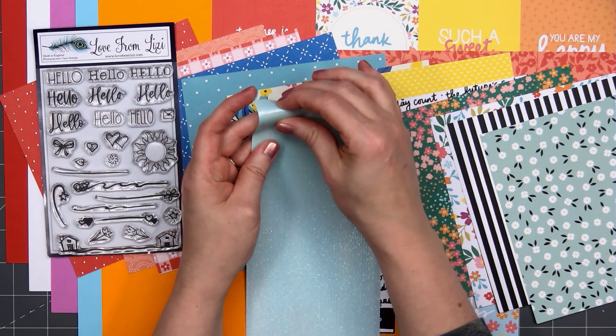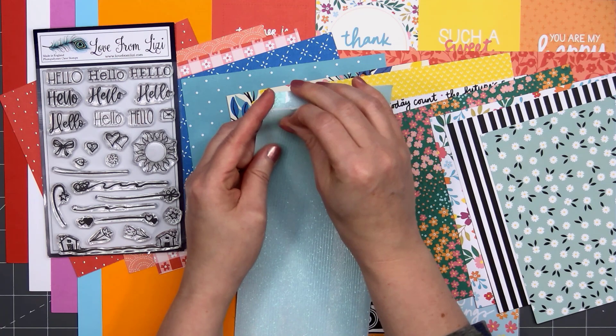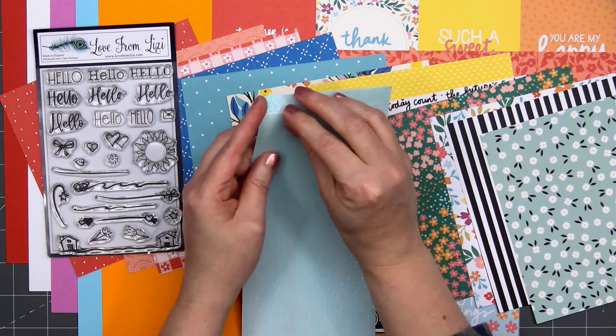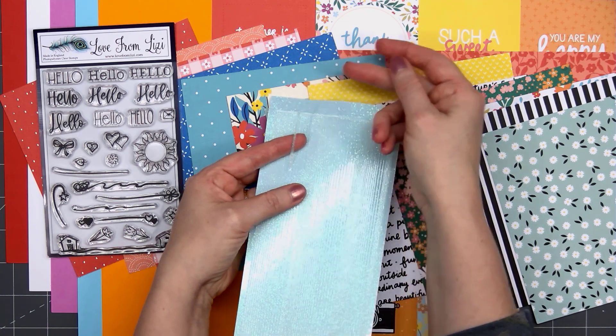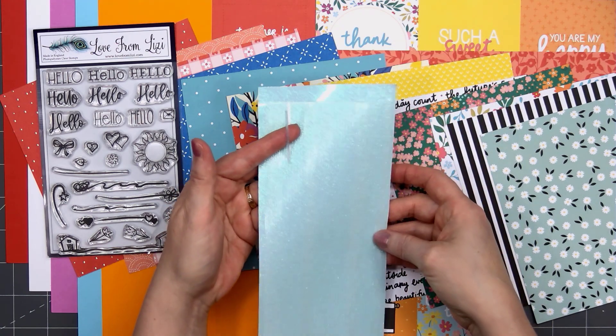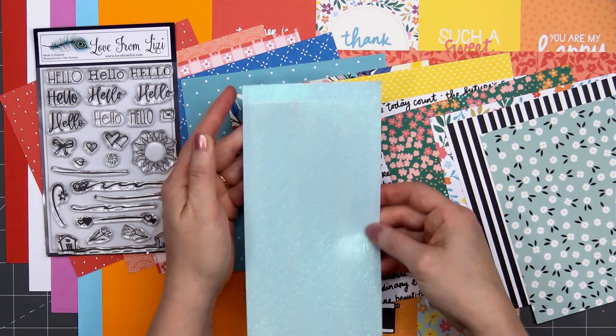The peel-offs this month are a brand new color. These are the pinstripe style in the blue clear iridescent glitter color. They will add a lot of sparkle without the mess of the glitter since it is sealed inside.